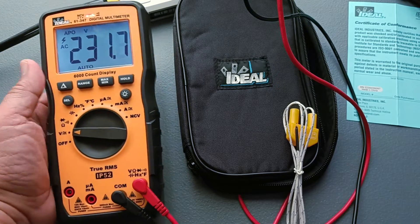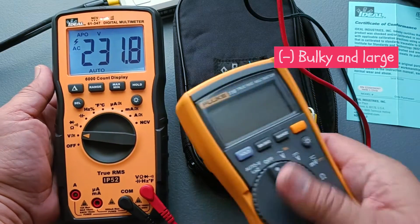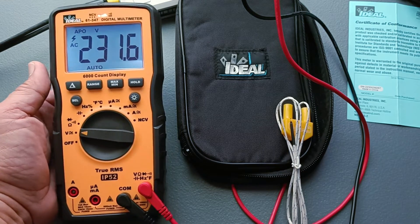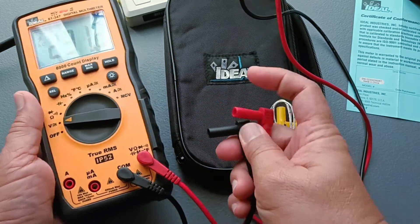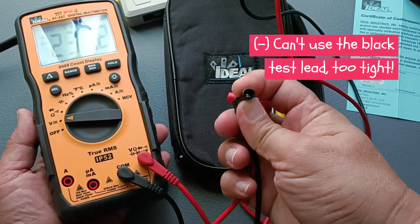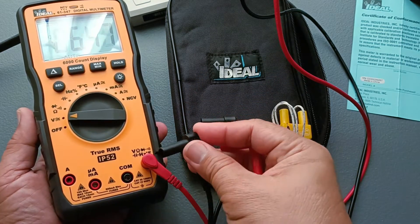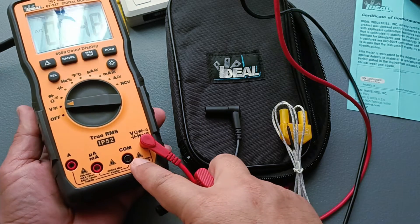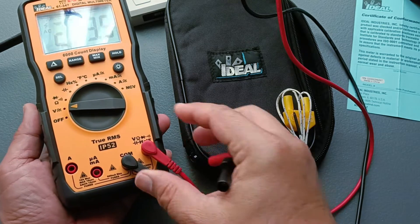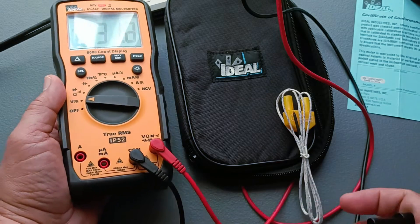For the things that I dislike: this is a really large and bulky instrument. It is larger than, for example, the Fluke 116, but if bulk is not a problem for you then this is fine. As I've mentioned, I cannot use the included black test lead because the metallic connector is too large for the hole in the common input terminal, and forcing it might destroy the input terminal. So I had to use my older Unity test leads and other test leads that fit without forcing.